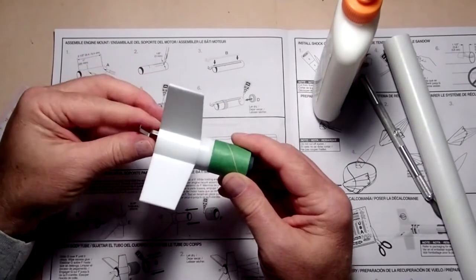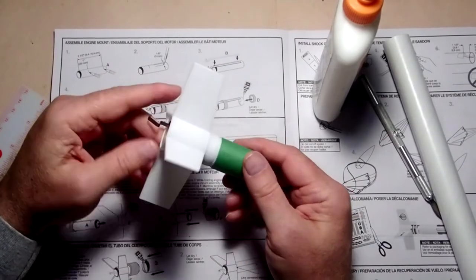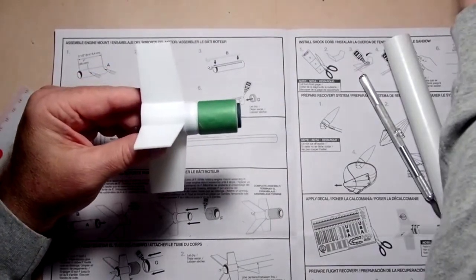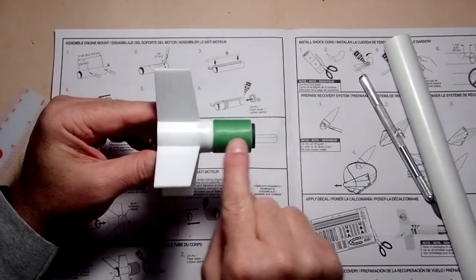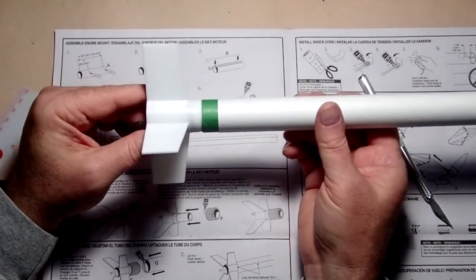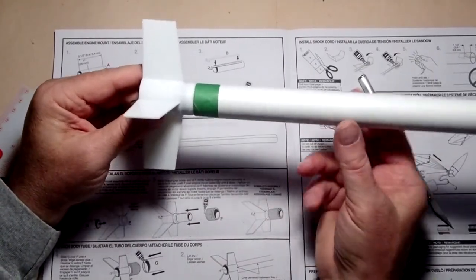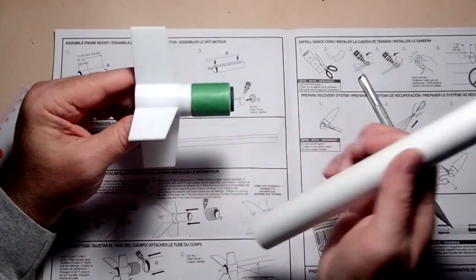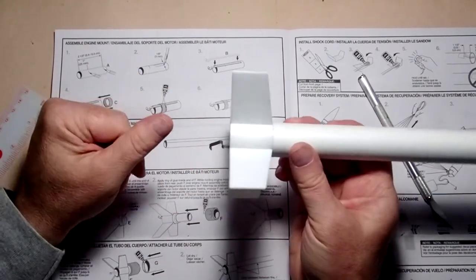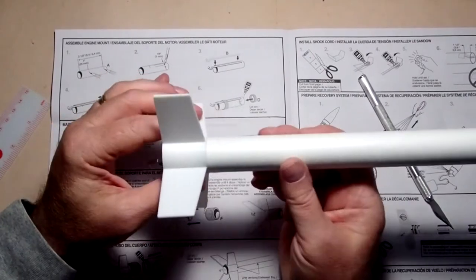Some excess glue may squirt around here; just use your finger to smooth it in a little bit — it doesn't even have to be a complete fillet. Now, this enables us to white-glue this part into the body tube. When we're ready, we'll slide it all the way on with a bead of glue, and when that hardens it will lock the fin unit in place even though we have not used any glue on the plastic itself.